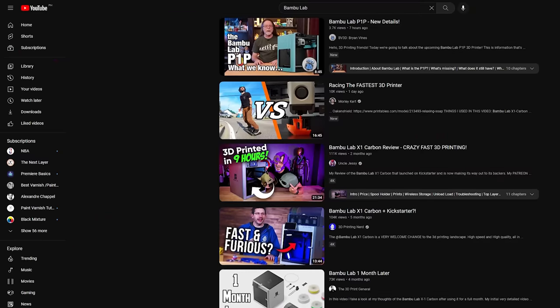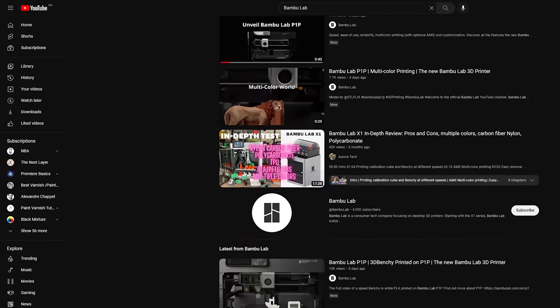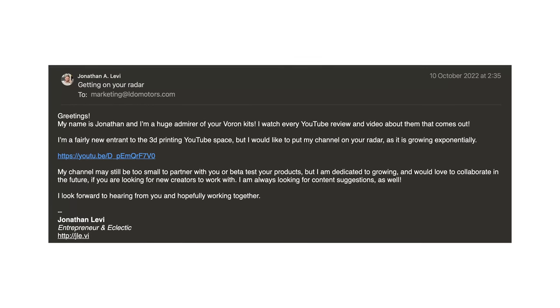Now let's talk about how it all happened. As I said as a joke — but also seriously — the main reason I'm building a Voron and not a Bambu Lab is because Bambu Lab never offered me a 3D printer. I didn't have a YouTube channel when they were doing their big promotion and giving a printer to pretty much every YouTuber. I started this channel only a few months ago and I started emailing companies that I love and admire, just wanting to put myself on their radar.